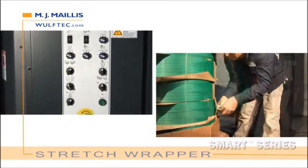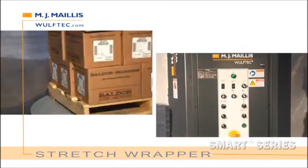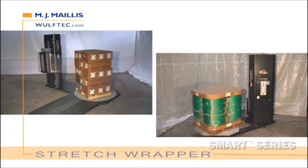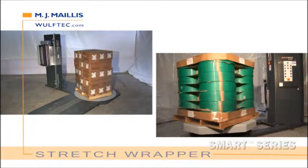Wulftec is the only manufacturer of stretch wrap equipment that attaches significant importance to strength. All Wulftec structures are made of heavy-duty steel for rugged performance, even in the harshest work environments. They are built to last forever.